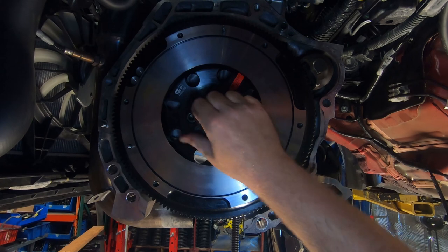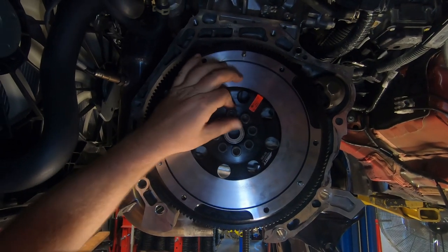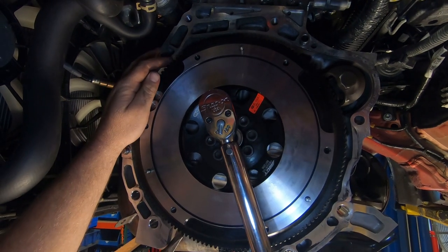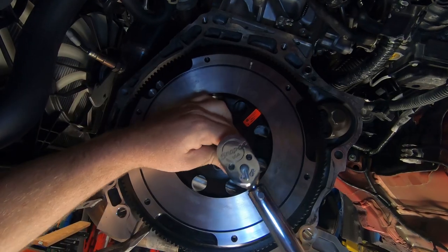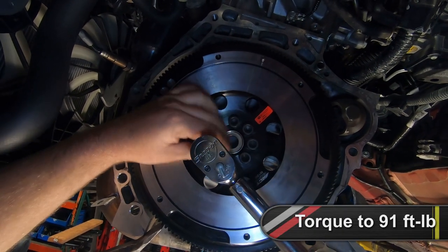We do recommend using some sort of thread locking compound on the bolts. Install the bolts supplied in your kit and tighten them in a star pattern until snug. Then torque the bolts to 91 foot-pounds, also in a star pattern.